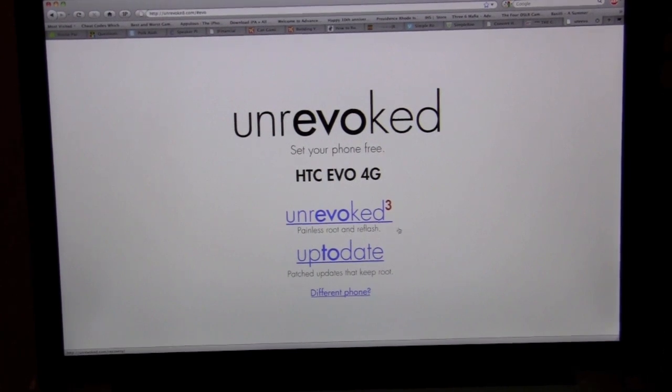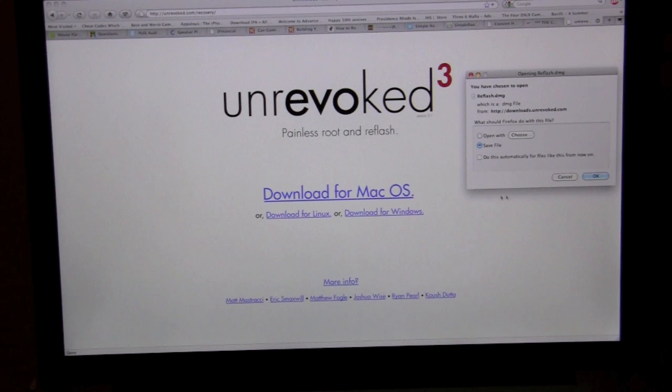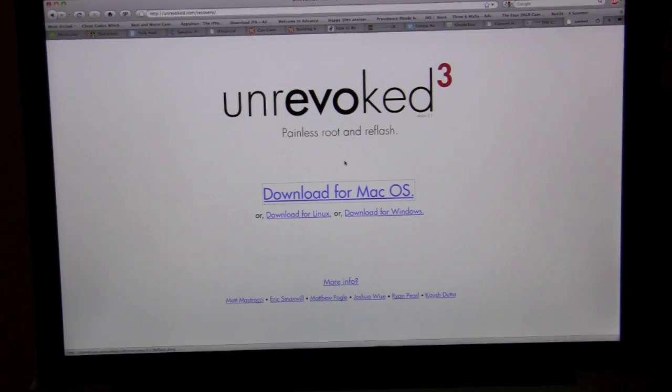As you can see, it's painless. So if you want to root your device but you're not too comfortable with doing all the modifying, this seems to be a good tool for you. We're using a Mac to do this, however you can also use Linux and Windows, so it supports the three major platforms. We're going to go ahead and download the Mac version.